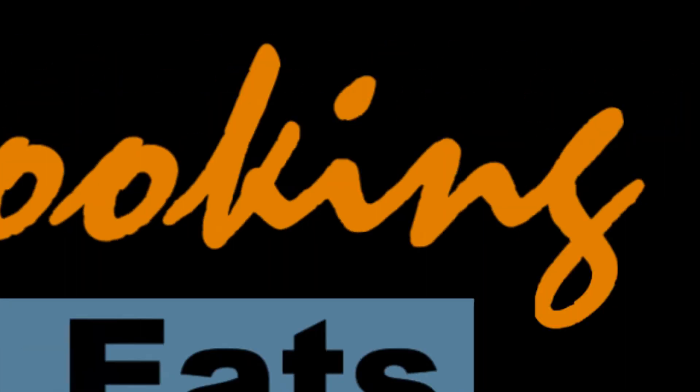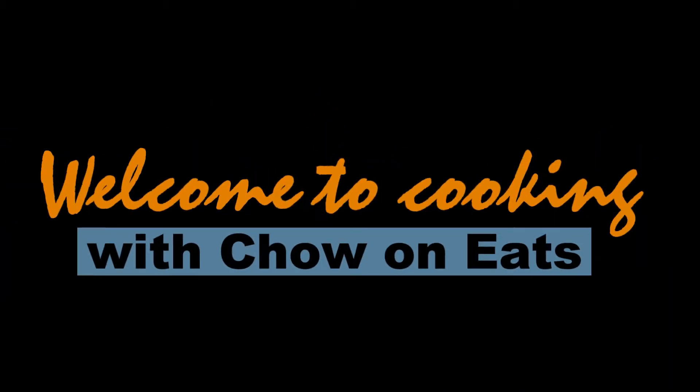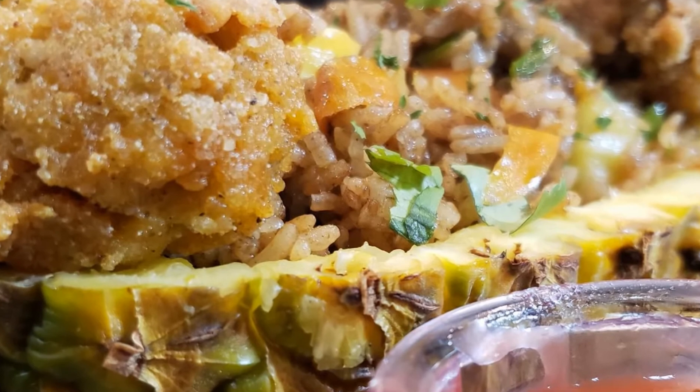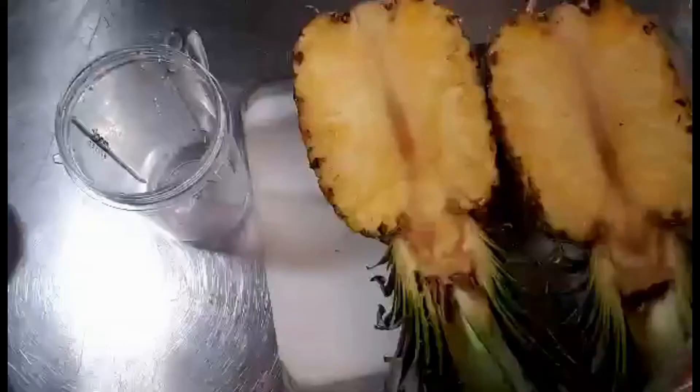Greetings everyone. Welcome to Cooking with Chow On Eats. Let's prep our pineapple bowls. One pineapple will yield two bowls.